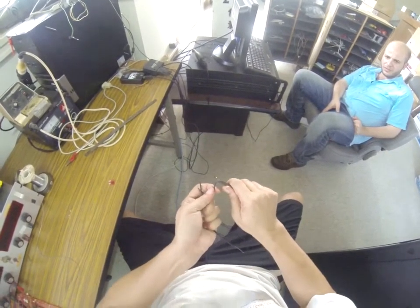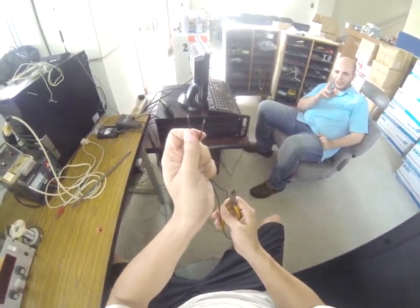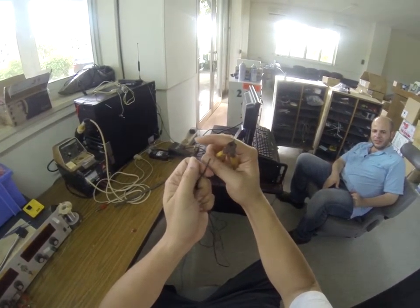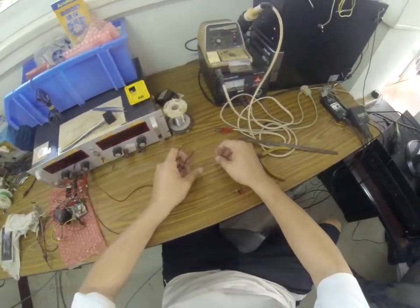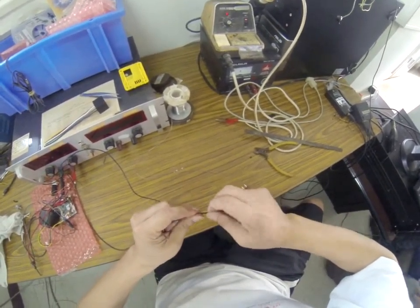Make sure the temperature is 450 degrees Celsius, then cut the skin — not too long. Cut the wire, maybe 3mm. This one may be too long; this one would be perfect.